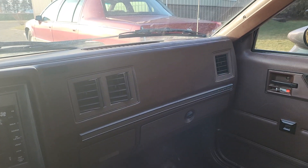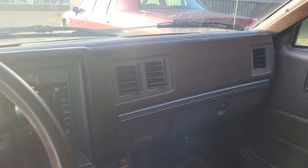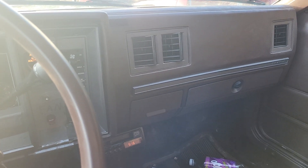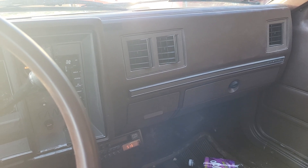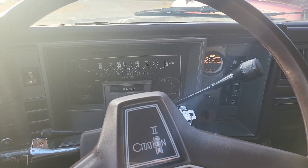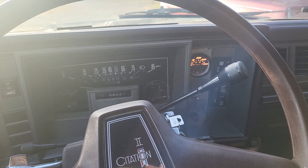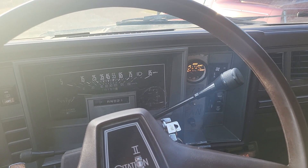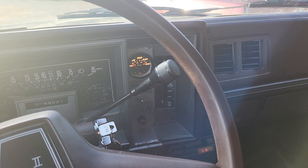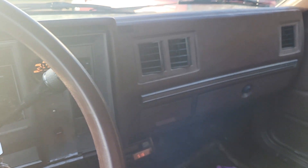It actually rides surprisingly well. I wouldn't know about handling since I've never driven a car that handles what most people consider good, but it can corner pretty fast without much body roll, which I guess is good if you're into that. It rides fairly well considering what kind of car it is — it's not bumpy or painful to my back or spine or neck like a lot of lower-end cars I've driven.